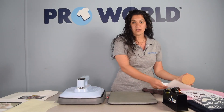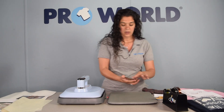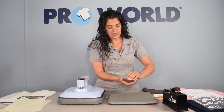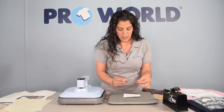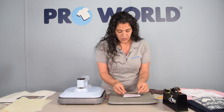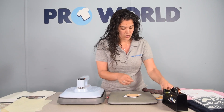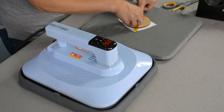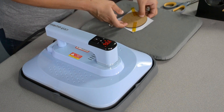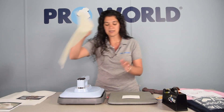We're going to work with our coaster. Remove your protective sheet and place your coaster face down onto your print. Then we'll tape the coaster to the paper with our thermal tape. Flip this over so it's coaster, paper, and then your non-stick sheet.